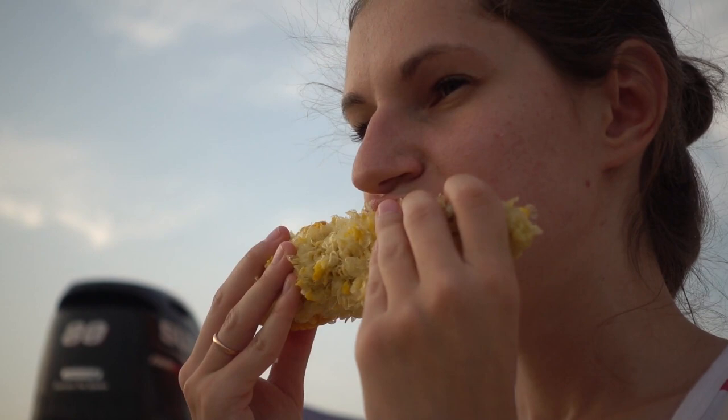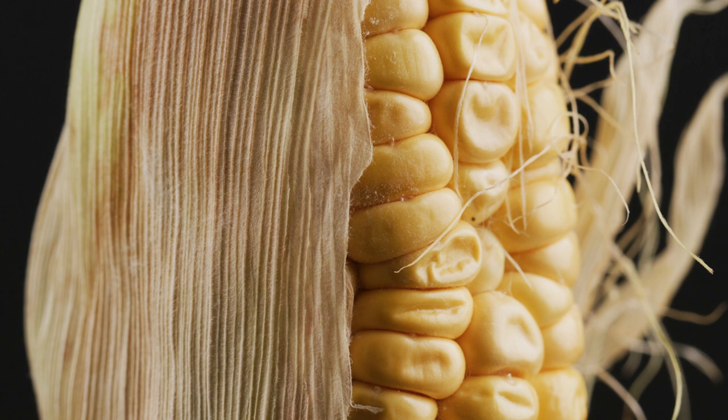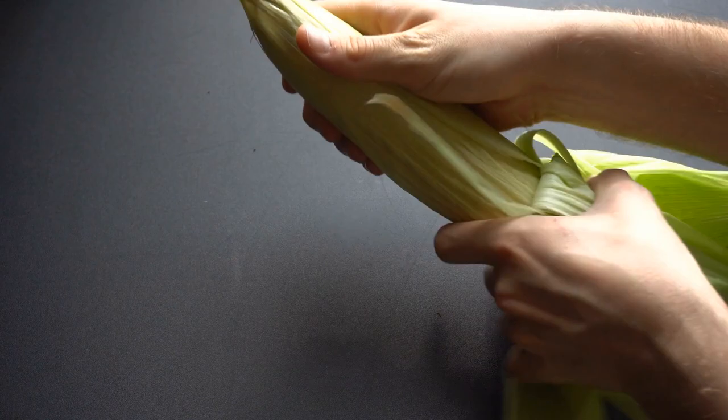Imagine sitting down to dinner, grabbing a fresh grilled ear of corn, slathering on some butter, taking a bite expecting some late summer glory — but then being immediately greeted by a mouthful of hair-like corn silk, and spending the rest of the meal picking the bits out of your teeth. Who wants that? If you intend to partially remove the husk before grilling, you'll want to be extra careful when removing all of those corn silk fibers.